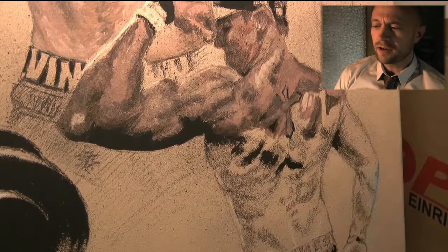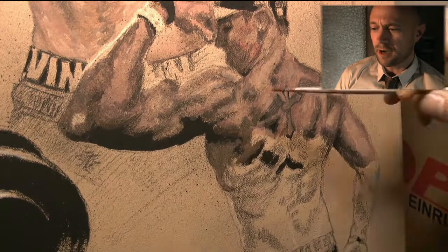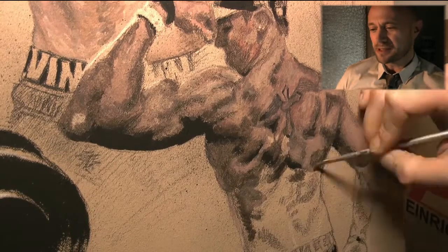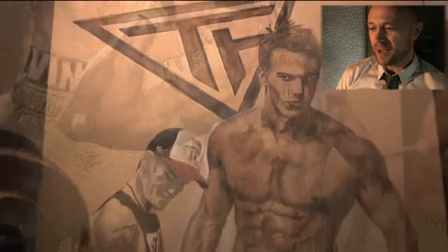It was kind of hard drawing and painting the muscles on the back because they are very complicated. I've basically never really seen how complicated the muscles on the back are, and this was really a tough part on Mark's back.